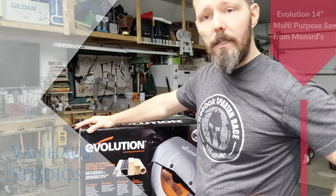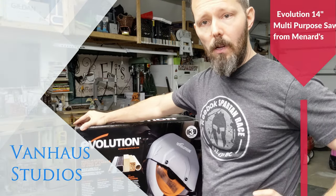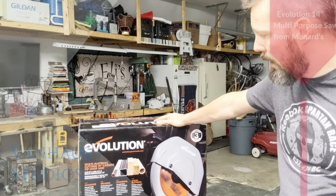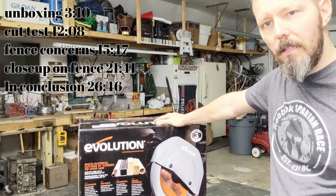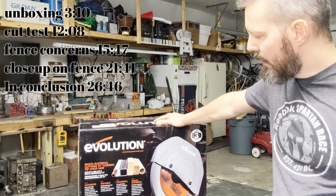I'm going to be doing an unboxing today of this Evolution multi-purpose saw. I bought it at Menards today. The price point was $223, and I think there was a rebate on it so I'll get that back later.